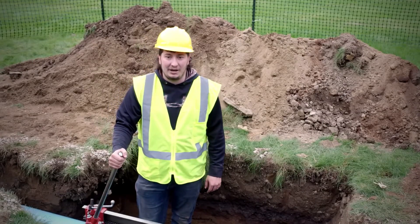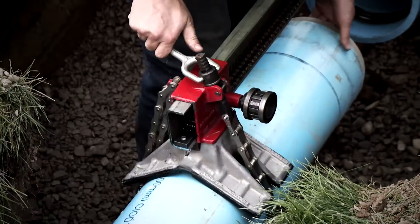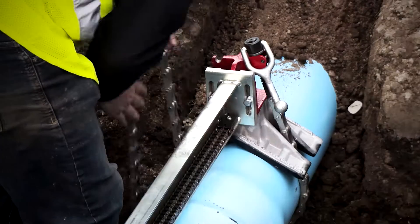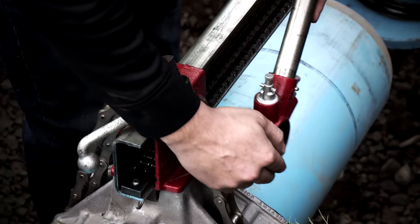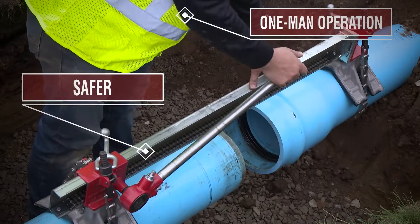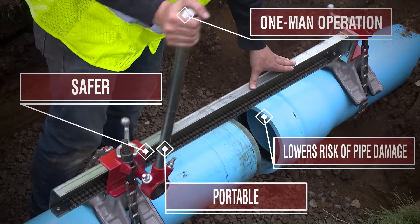We're here in the ditch combining some eight-inch C900 Waterworks pipe. We got our Reed PPJ plastic pipe joiner doing the job instead of an excavator pushing at the other end or pulling it into the pipe. It's a one-man operation, safer, lowers the risk of damaging the pipe, and it's quite portable.